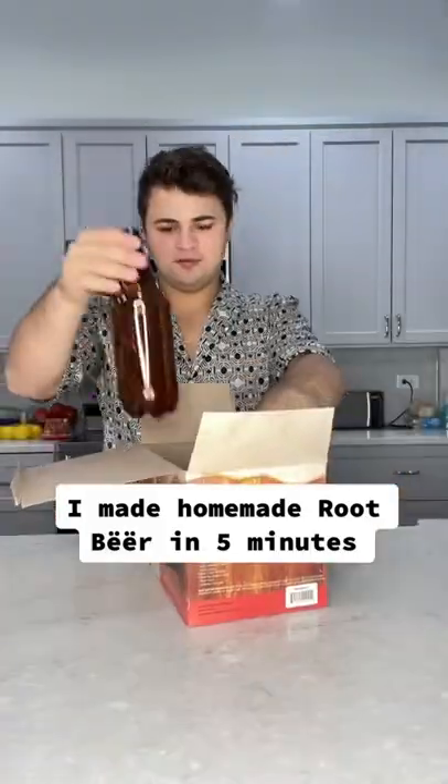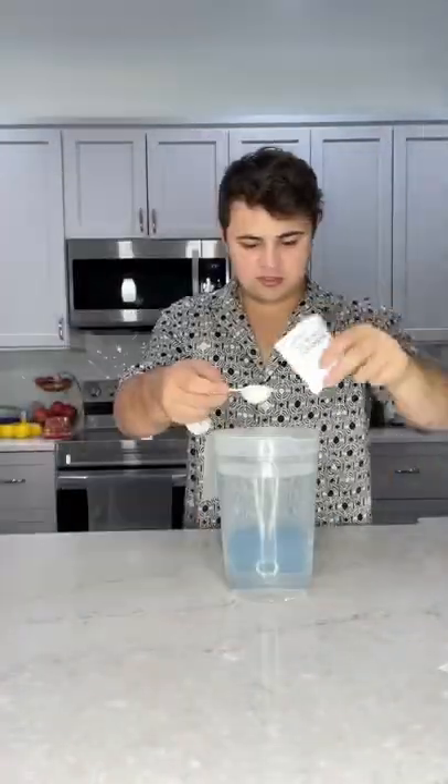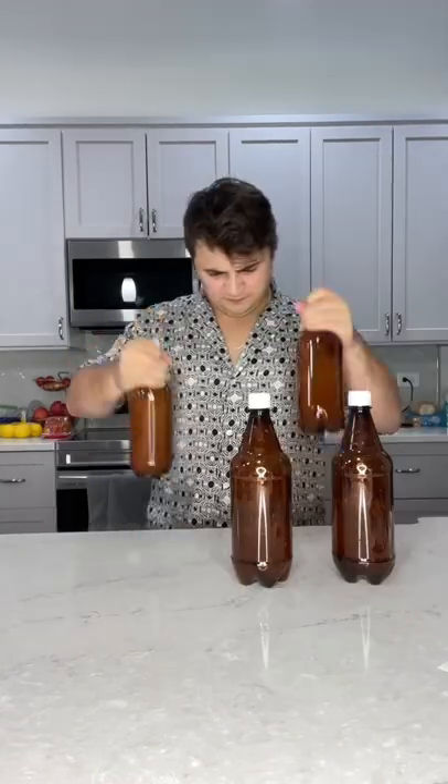My dad's obsessed with root beer, so I decided to surprise him for Father's Day and make homemade root beer. First I had to sanitize all the bottles, and then it was time to make the root beer.